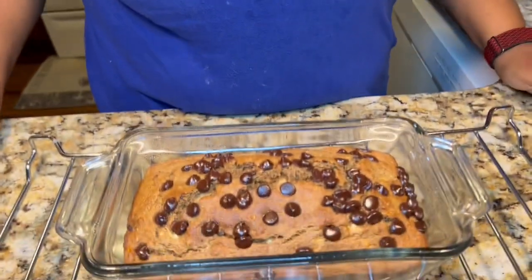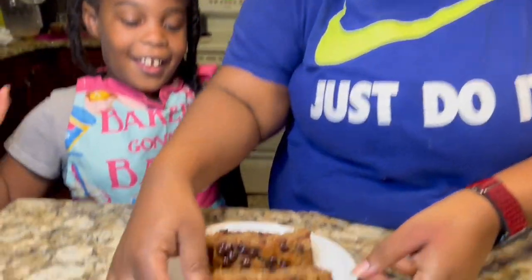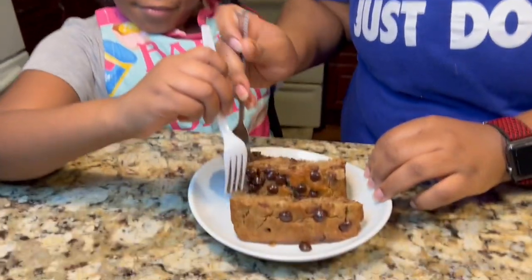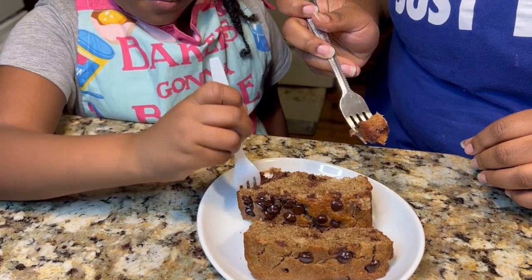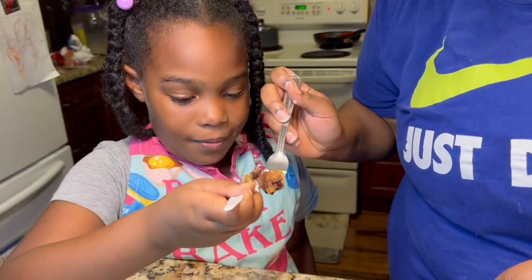It looks so beautiful, just the way we like it, y'all. I'm back with me and my little mini me, and we're gonna try it! You ready to taste it, baby? Okay, let's take a pinch — let's do it together, ready? Cheers!